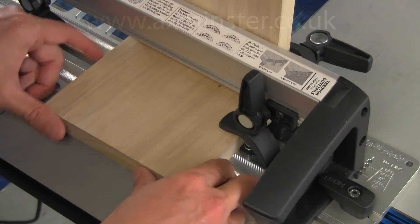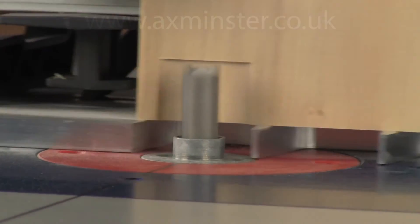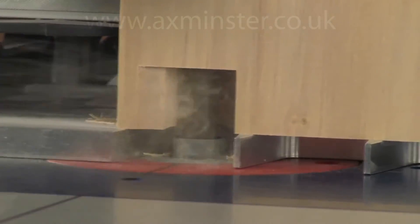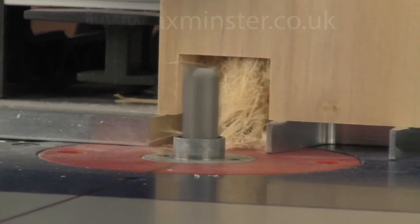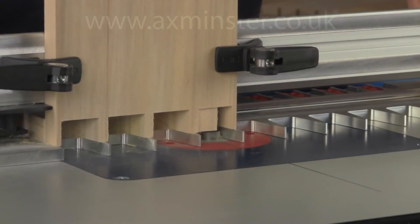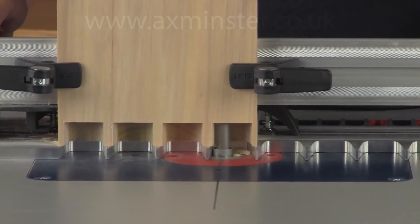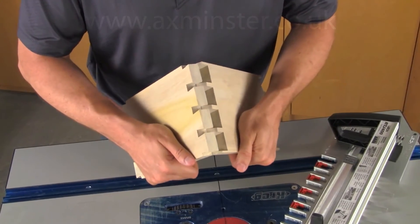A new backer board is inserted. Routing is done in all template openings. When routing is complete, the pins will be perfectly formed. The pin board is then removed and the joint is put together.